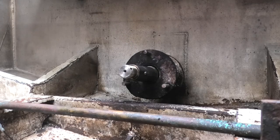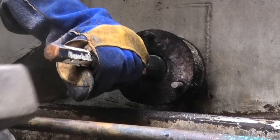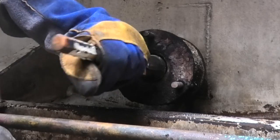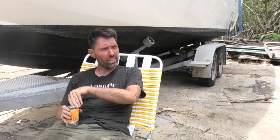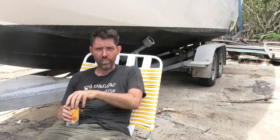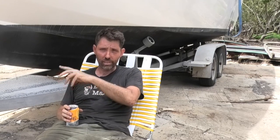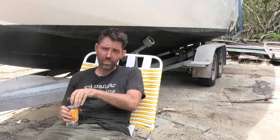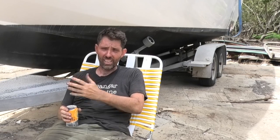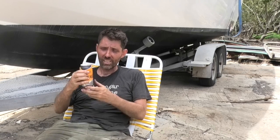I'll get a chisel and get this key out. I'm glad that coupling came off — I needed a win today. First thing this morning I went to finish the door and the welder had died, so I drove an hour up the coast to drop it off at a repair guy who wasn't there. I'm going to have a Bundy to celebrate Project Brew Pig.